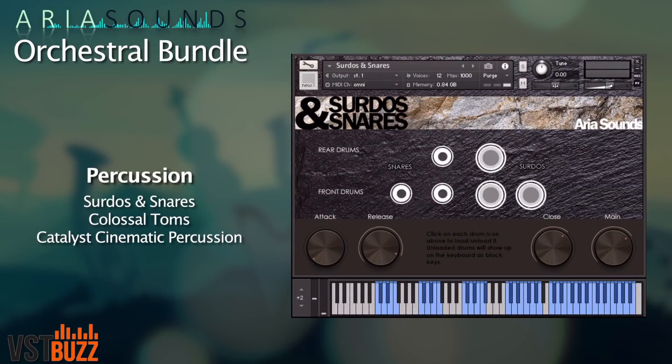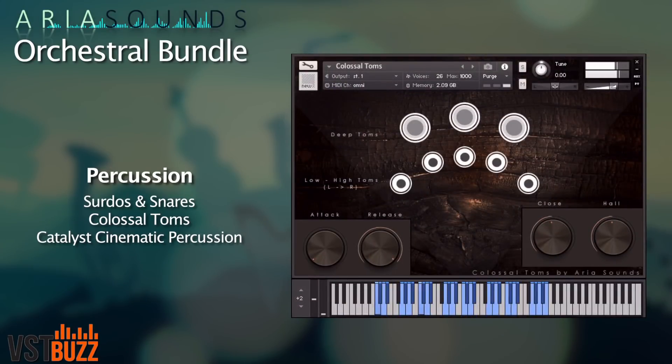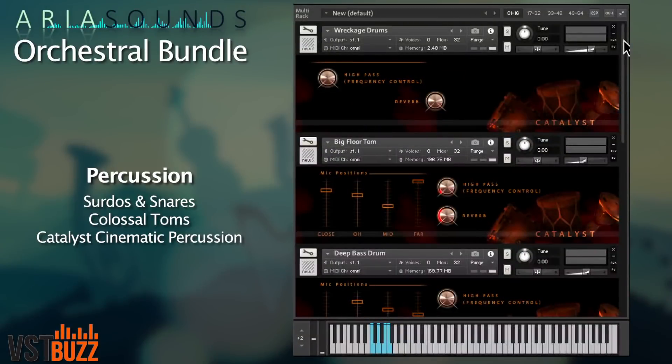Let's look at the percussion now. With this collection you get a full range including surdoos, snares, and colossal toms, all of which feature up to 127 velocity layers. The Catalyst cinematic percussion collection contains 24 patches of powerful and versatile drums and cymbals with four mic positions.